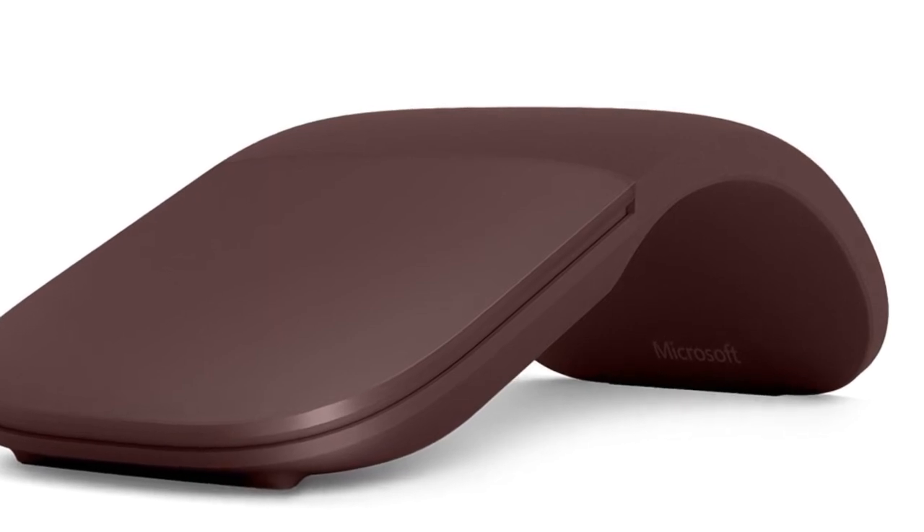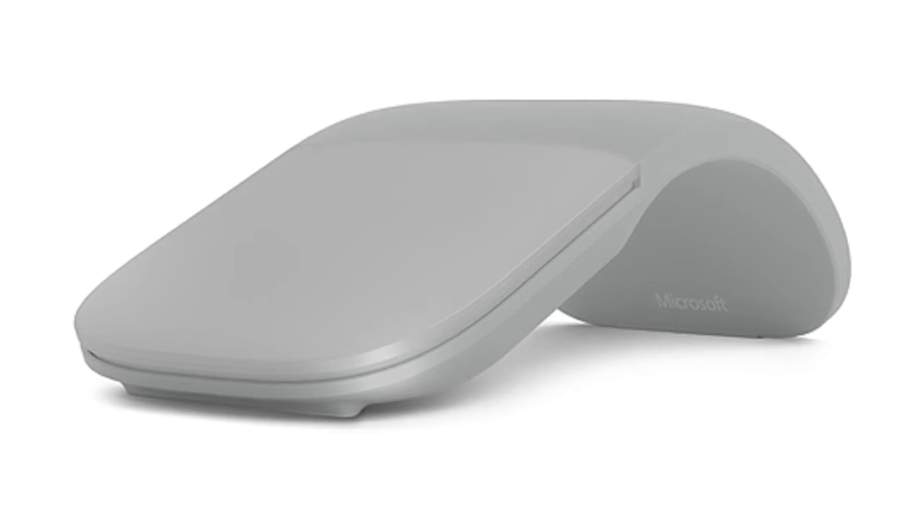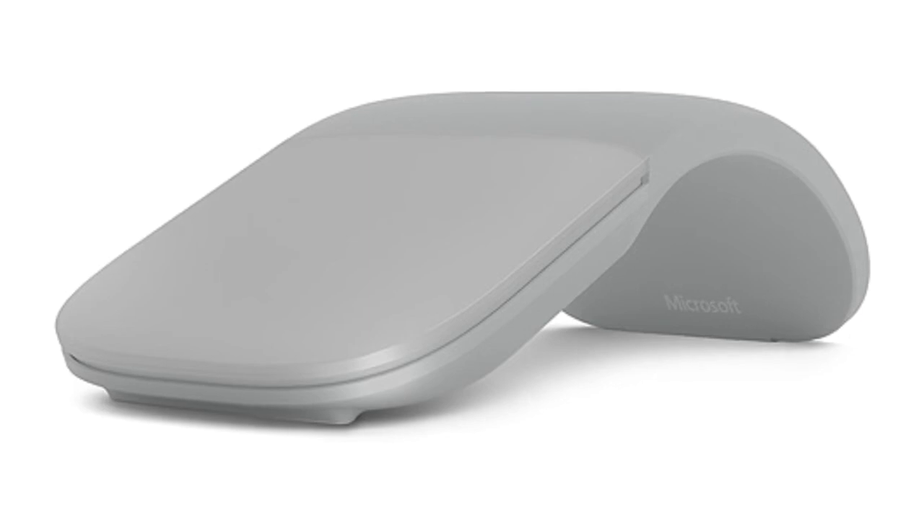This is a wireless mouse that connects via Bluetooth 4.0 and can work within 16.4 feet in an office environment, or double that in a more open area.